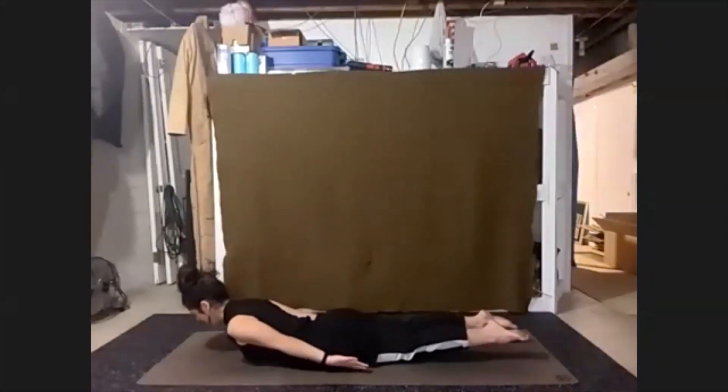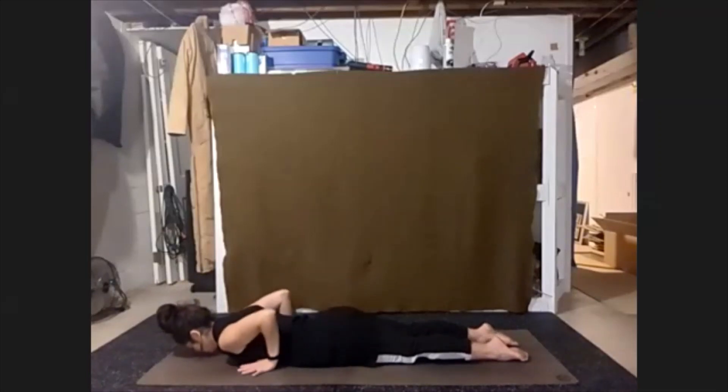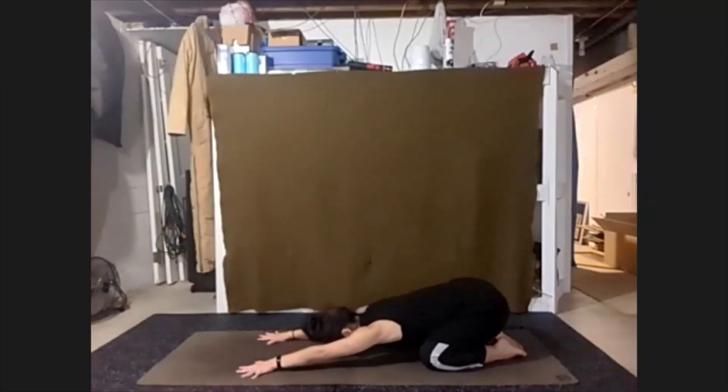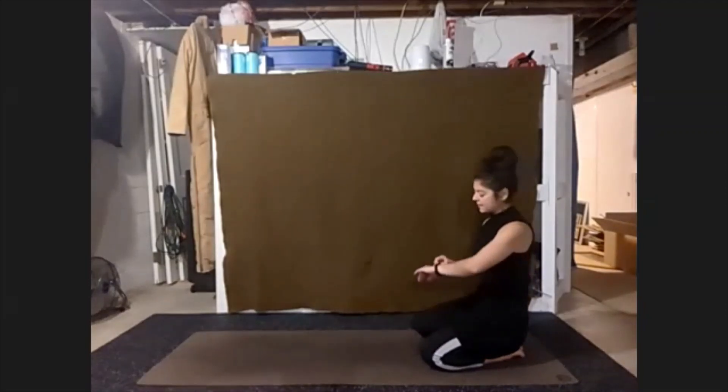Slowly start to lower everything down. Bring the hands underneath our shoulders and press back up into child's pose. Lengthen out, release top of the head. Take some big breaths there.